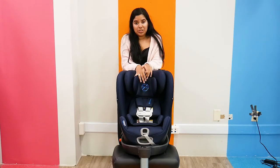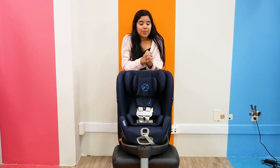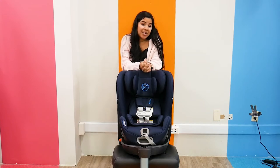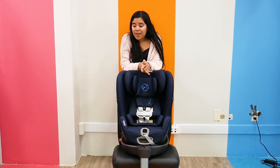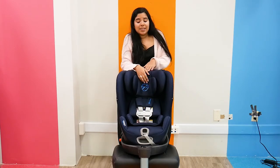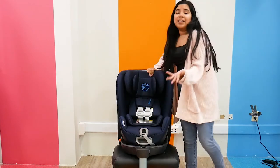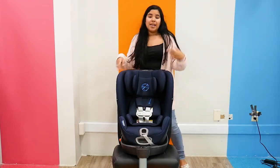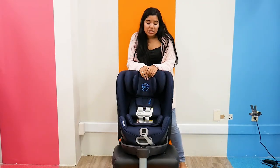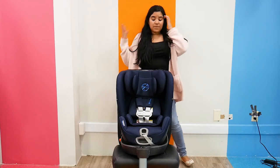Safety is the number one concern, and Cybex definitely does a really good job at making sure that all their car seats are very safe. Besides the fact that the car seat is reinforced with steel just to protect it, it has a really nice load leg that stabilizes it in case of a crash, and it has linear side impact protection.